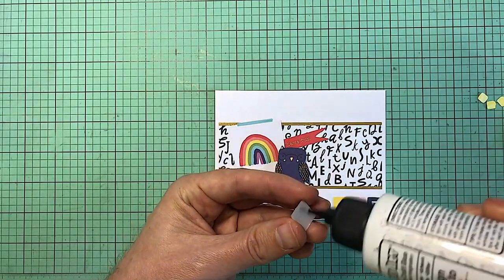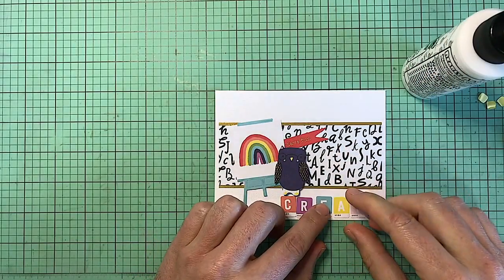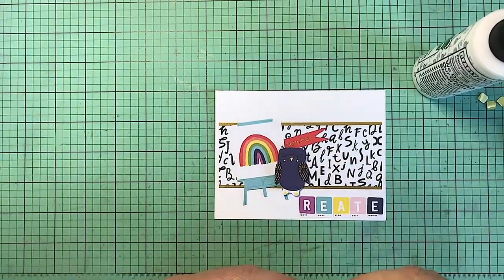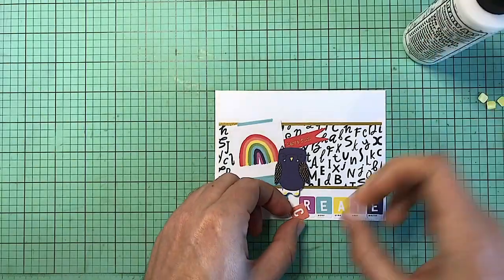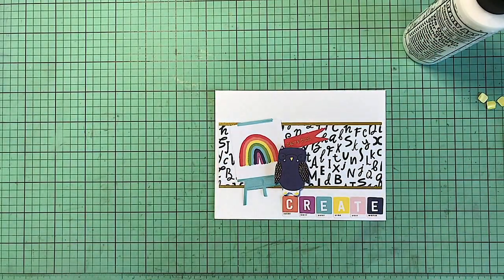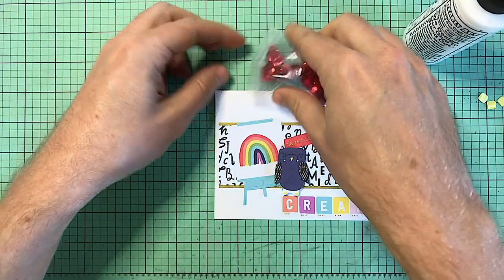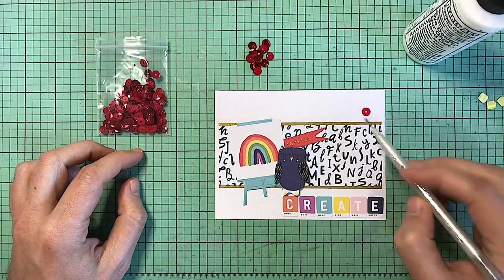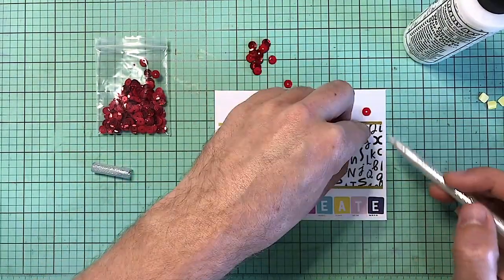You can give it to a teacher on the first day of school — I guess it's already started, but you could definitely do that. It's never too late. Once I put that down, I will pull out some of the red sequins that come in this kit. I believe this is the only time I actually use them. They're very beautiful but they just didn't seem to fit the rest of my cards.